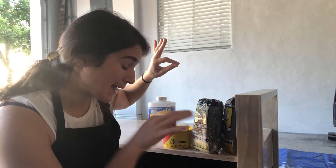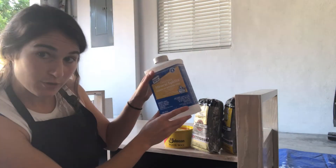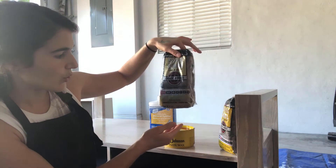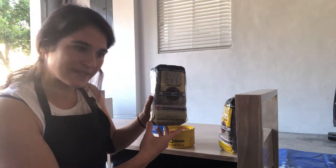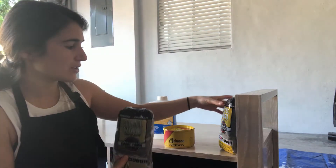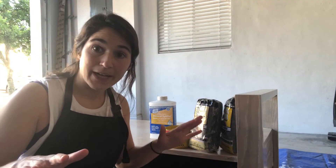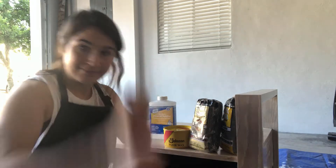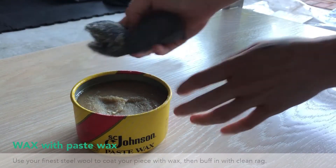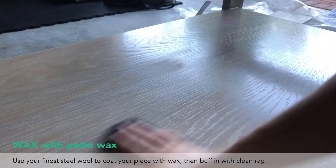You're going to need some paste wax, more mineral spirits, and two grades of steel wool — I have triple zero and quadruple zero. Last but not least, use your finest steel wool to coat your whole piece in paste wax, then with a clean rag buff until it's shiny.